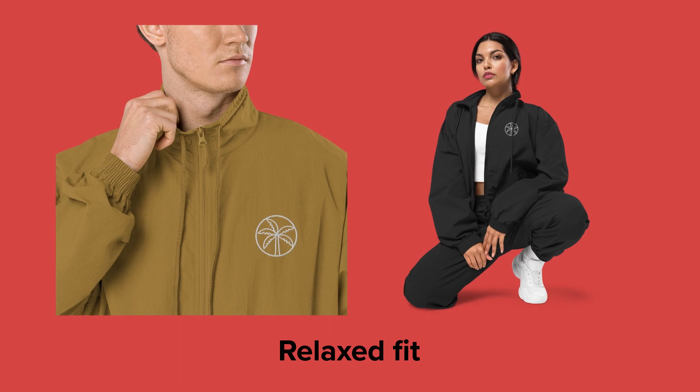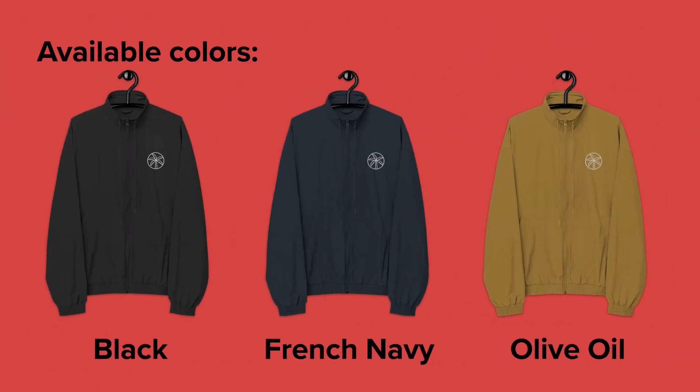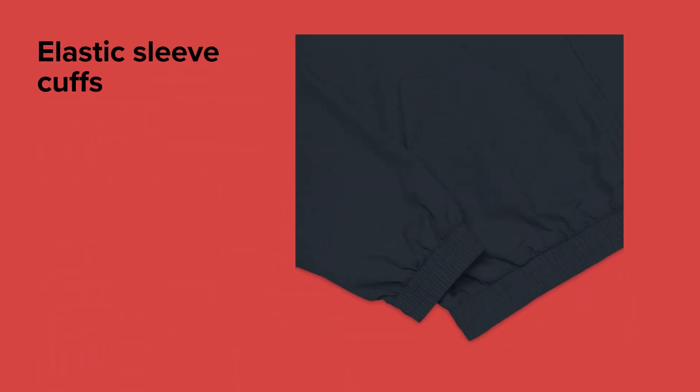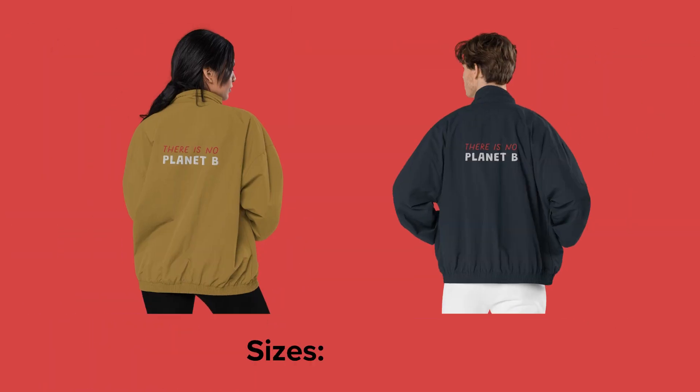The Recycled Tracksuit Jacket has a simple, flattering design and a relaxed fit. It's water-repellent and has a high collar, making this jacket ideal for colder days. The jacket has elastic sleeve cuffs and hem to give the wearer more comfort, and it has zipped pockets to keep your valuables safe.